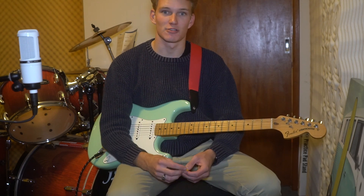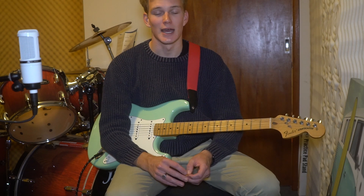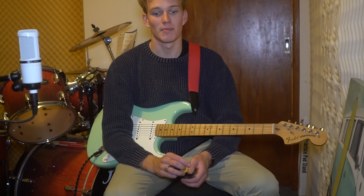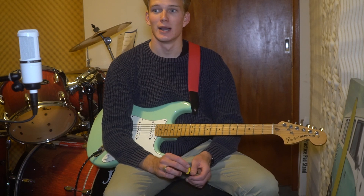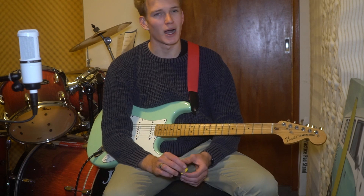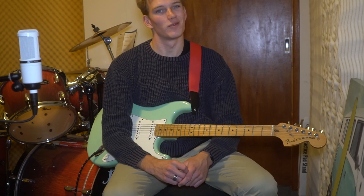I'll put the link in the corner here and in the description. For this song, there's a fantastic tab on Ultimate Guitar and I'll put the link to that just down below in the description for you guys to follow along at home — it makes it a lot easier to learn this song. However, the chords don't show the bar chords which the band play live, so I'll hopefully shed a bit of light on that.